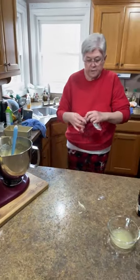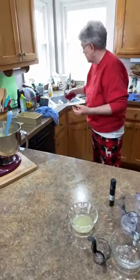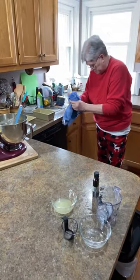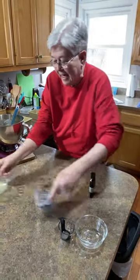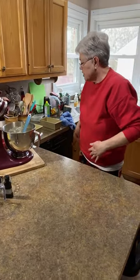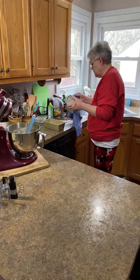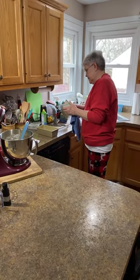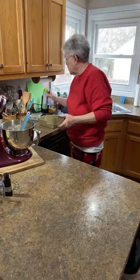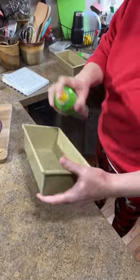I'm going to clean my counter off a little bit right here because that's where I set my loaf pans to fill them — I don't want anything on the bottom. We go through about four or five dish towels every video. What we're going to do is spray the pans with cooking spray — you want to give them a good douse.